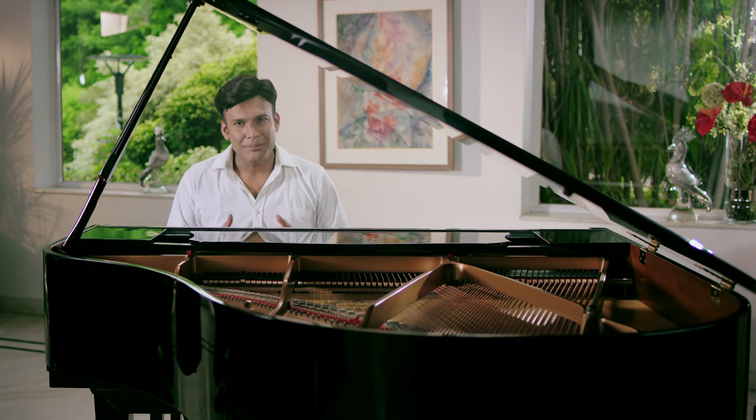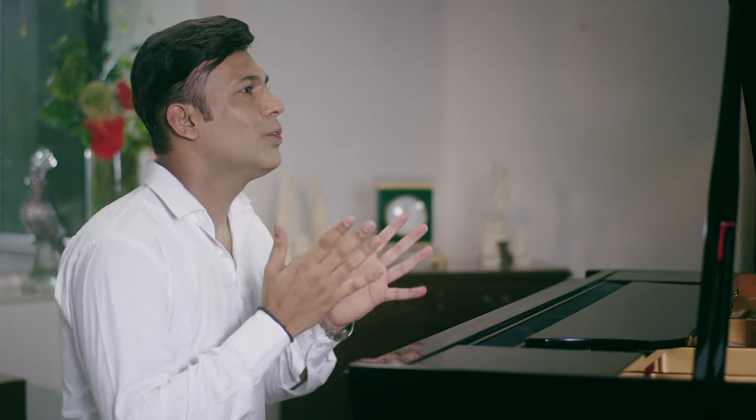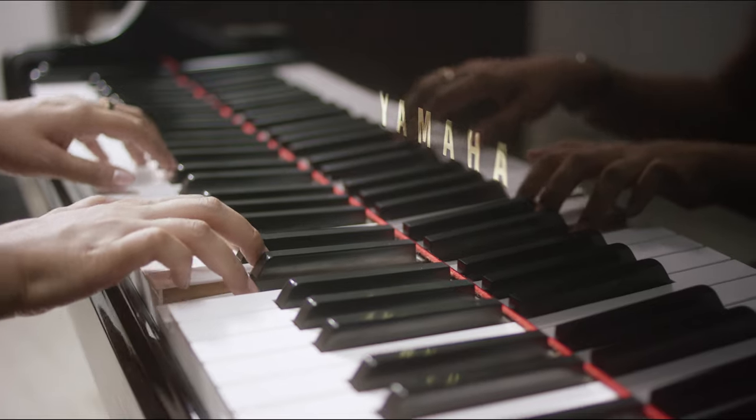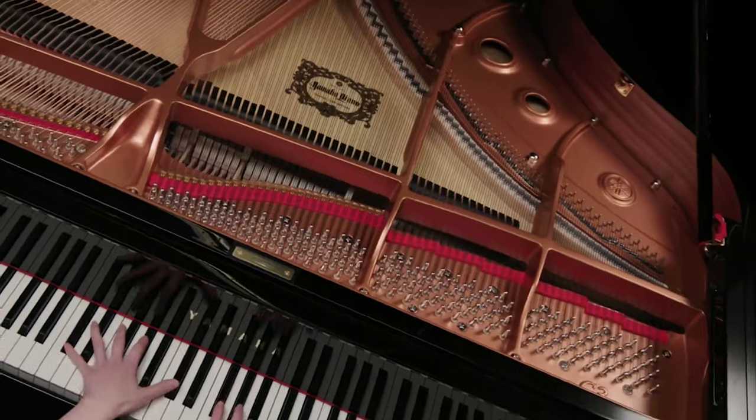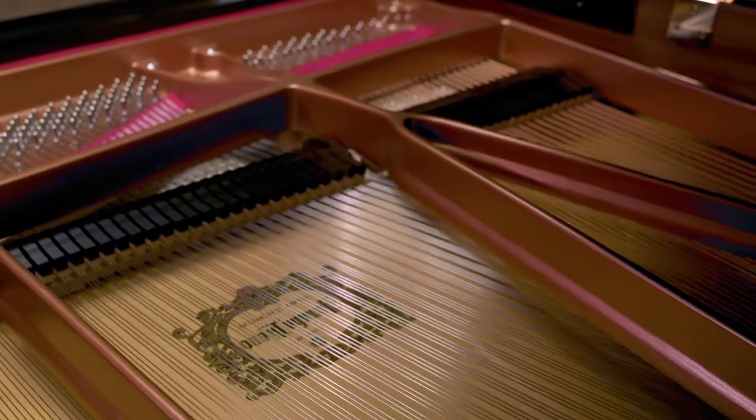With every purchase of Yamaha Acoustic Piano, you will get two complimentary quality tunings by Yamaha authorized piano technicians at your place. Enjoy the true sound of your favorite Yamaha piano tuned by the experts.